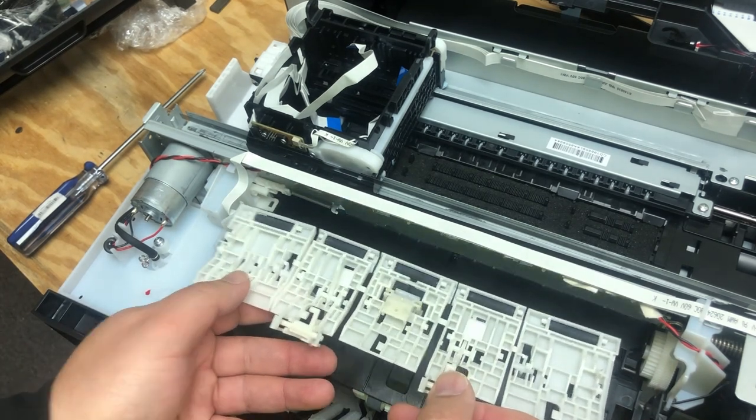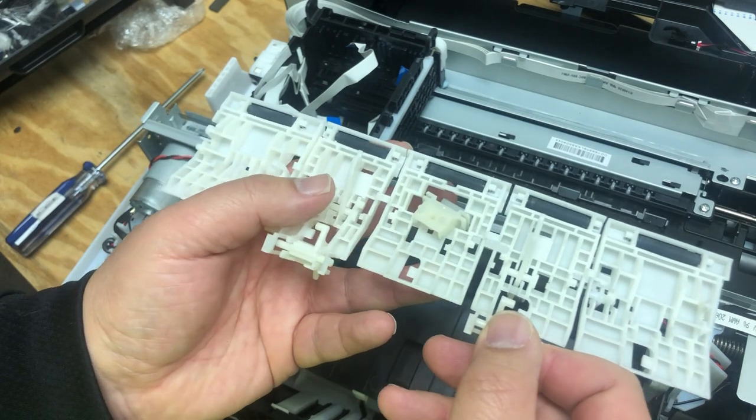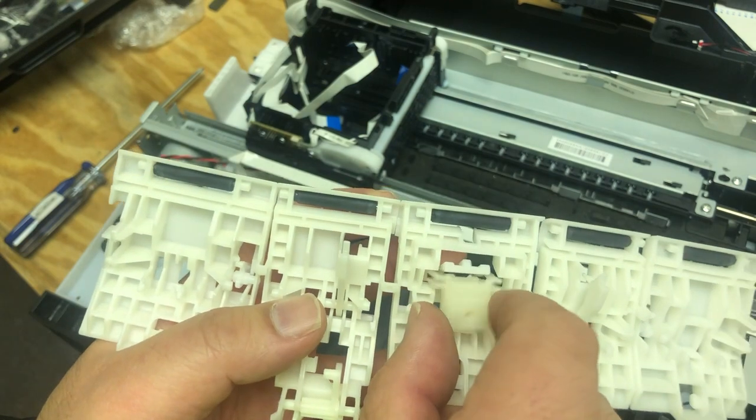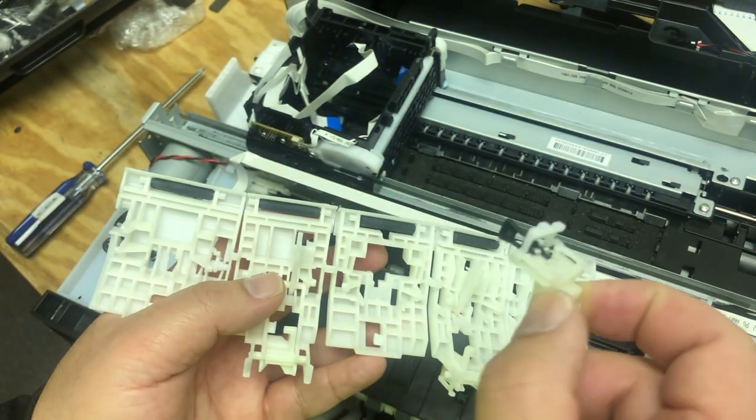By the way, if you need to replace those black rollers, they just pop out and pop in — so this is another way, this is the way to replace those two.